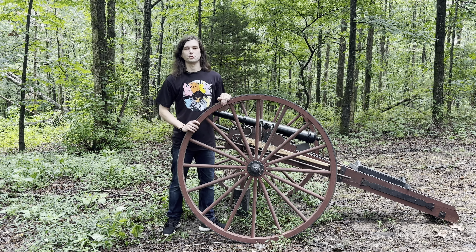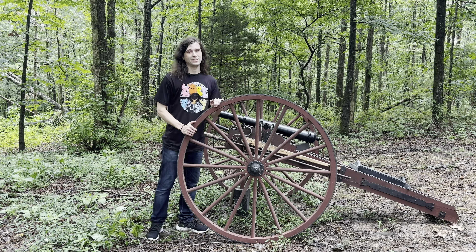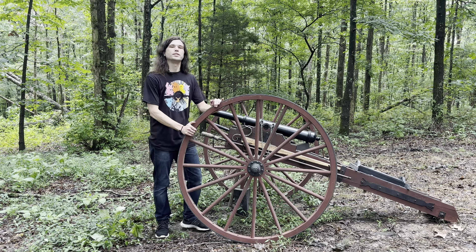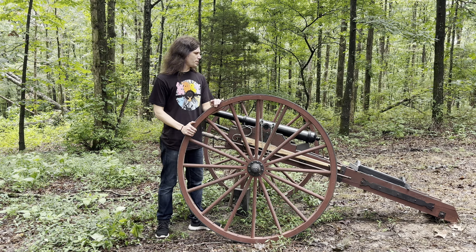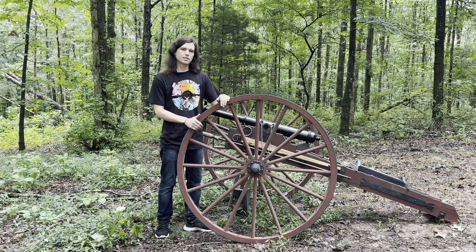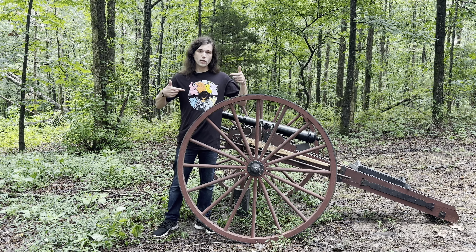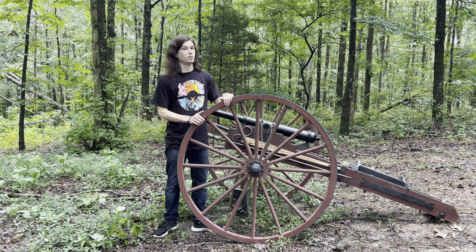Now in between our regularly scheduled explosion videos where we're going to be shooting a bunch of cool stuff with our cannon and a bunch of crazy stuff out of our cannon, we're going to be throwing in some informational videos about how we made the cannon, how the cannon works, how we load our cannon, and things like that. So if that seems like something you might be interested in, go ahead and hit that subscribe button down below.